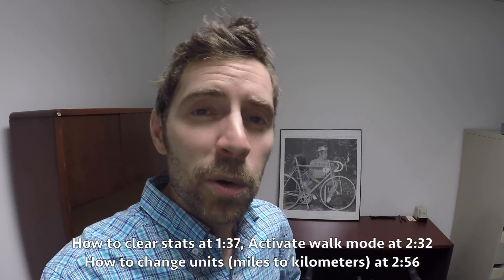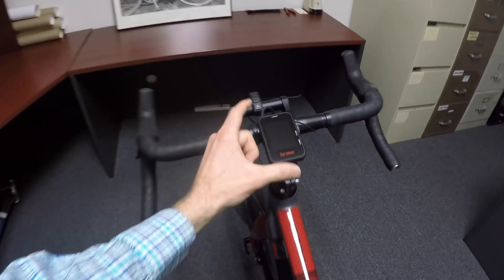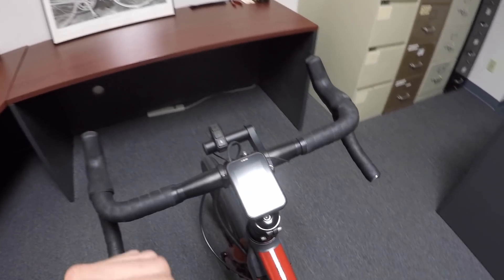Hey guys, we're at the Xcel Group headquarters in Southern California. We're looking at the new Raleigh Tamlin IE, and it's got the stock Broza display panel on it. I wanted to go through that with you really quickly here.